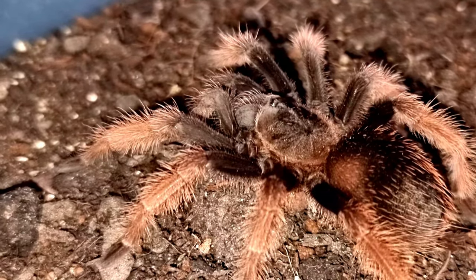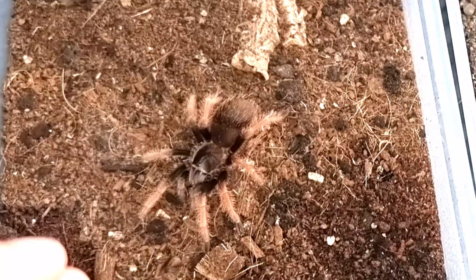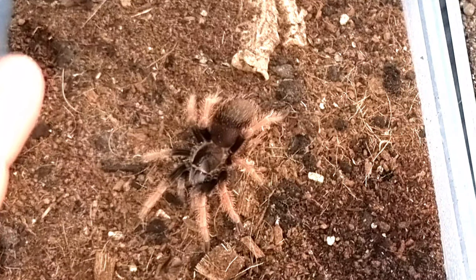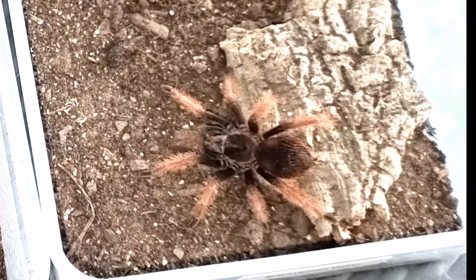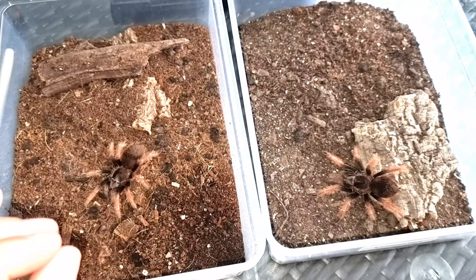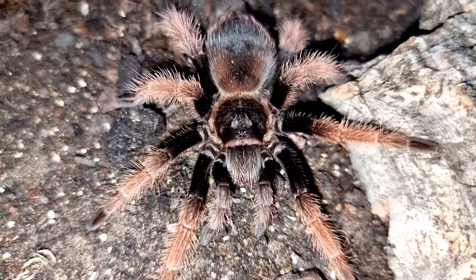Growth wise, these are really really slow growers. If you feed them well they tend to go into pre-molt for a long period of time before molting out, and the size they put on with each molt isn't massive — so that's another thing to take into account if you are thinking of keeping Brachypelma classi in your collection.